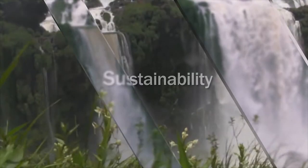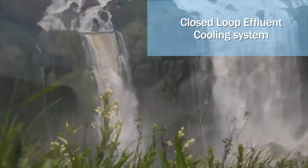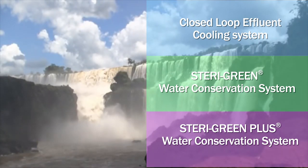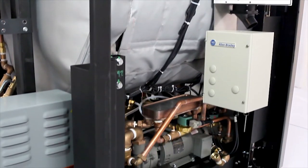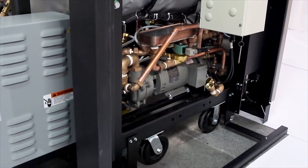Knowing the importance of sustainability, the AMSCO Medium LS series comes standard with several energy-saving systems and can be configured with one of three optional water conservation systems. The closed-loop effluent cooling system is a simple alternative to save water used to cool steam effluent generated by gravity and liquid cycles.